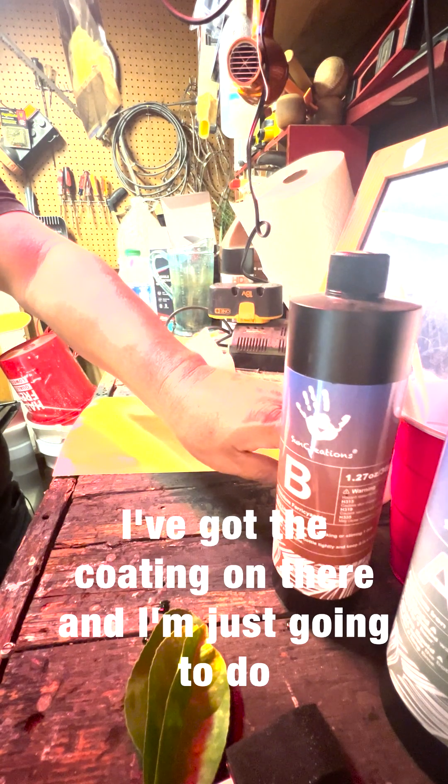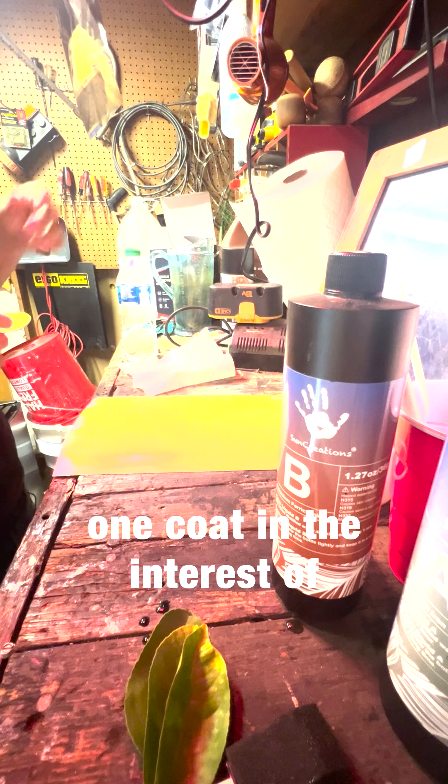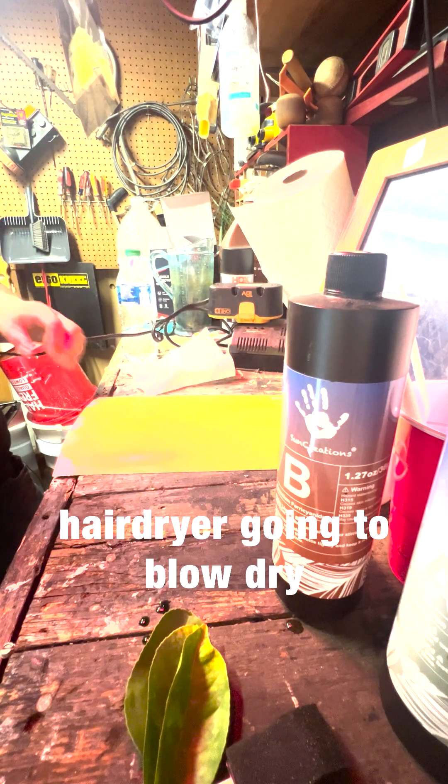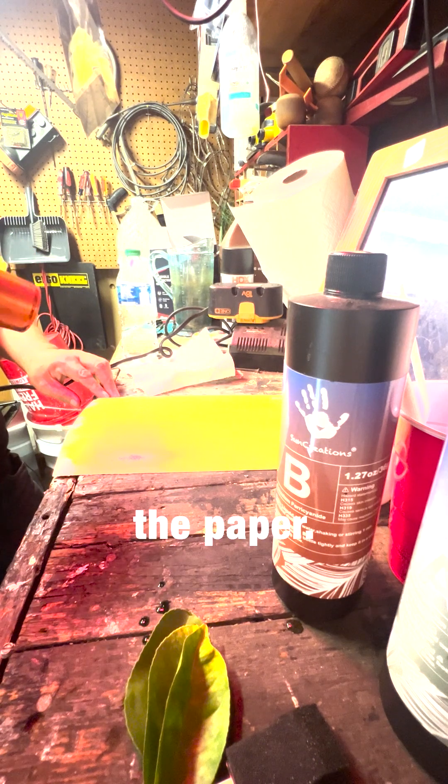I've got the coating on there, and I'm just going to do one coat in the interest of keeping the video short. Now I'm going to use this hair dryer to blow dry the paper.